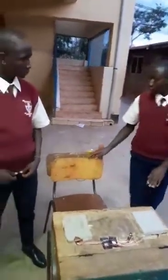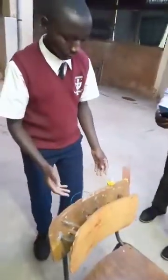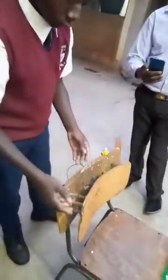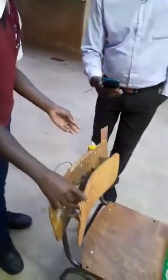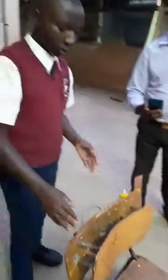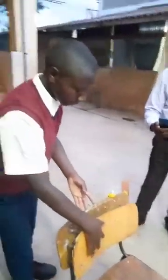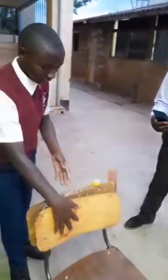For the backrest, we used springs, two backrests, a vibrating motor, a source of power, and connecting wires. We used wood glue to connect the springs to the backrest, vibrating motor, and connecting wires to complete the circuit.